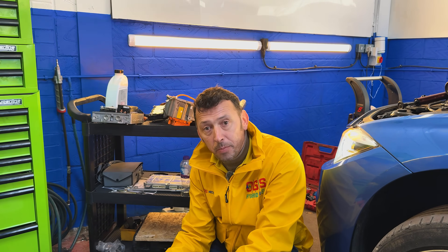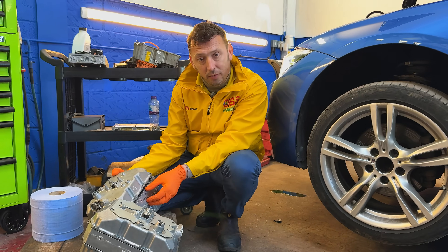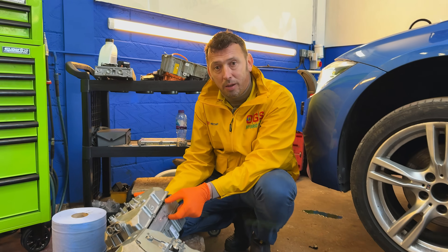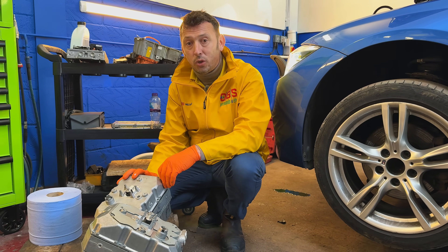This is the electric motor inverter and also the DC-DC charger. Basically, what this part does is transform the DC current into alternating current and then power up the electric motor. Also, a section of it will charge the 12-volt battery, so it is responsible for charging the 12-volt system when the engine is running or when the ready light is on.